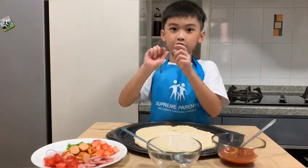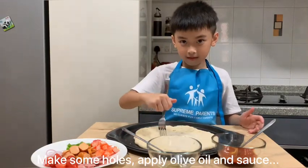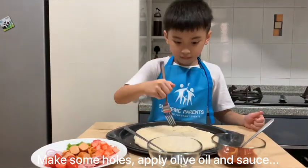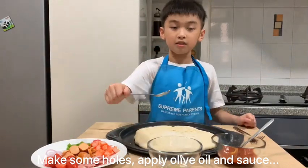First, you need to have a fork and poke. Next, apply the oil.